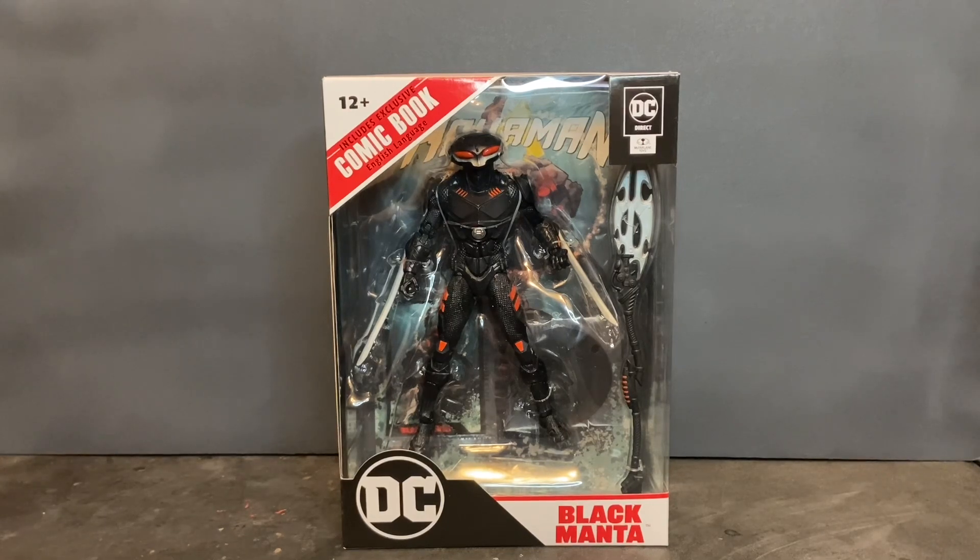He creates this suit of armor designed around a wetsuit with advanced weaponry. He's a martial arts expert. The most prominent feature of the suit of armor is the helmet — it allows him to breathe underwater and incorporates some sort of particle beam weapon from both of the lenses, or eyes, of the helmet.